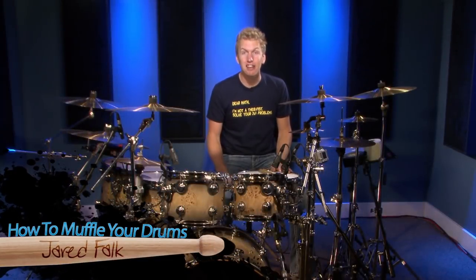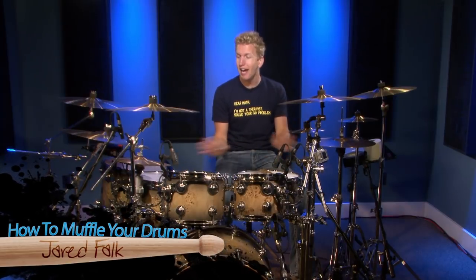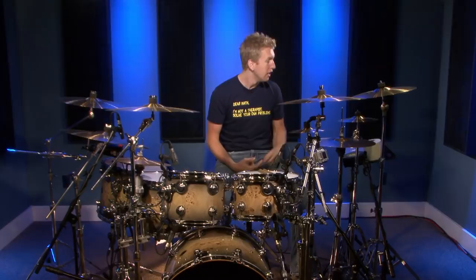Hi, I'm Jared Falk and in today's lesson we're going to talk about how to muffle your drums. Once you have them all tuned up, you might find that certain drums are still ringing or resonating too long. So I'm just going to give you a couple tips that I use either in the studio or live shows where I need to muffle my drums.